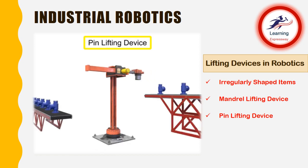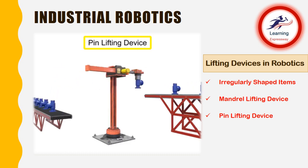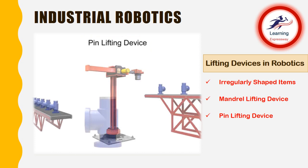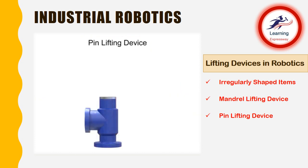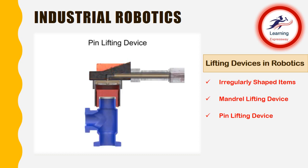Pneumatic pin lifting devices work similarly to mandrel lifting devices. The main difference is the location of the gripping action of the tool. With a pin lifting device, the gripping action occurs on the outside of the part. As the tool surrounds the workpiece, low pressure compressed air is used to expand the diaphragm, ensuring a snug grip on the exterior of the workpiece. To free the workpiece, the pressurized air is released, which deflates the diaphragm and allows the workpiece to drop freely.